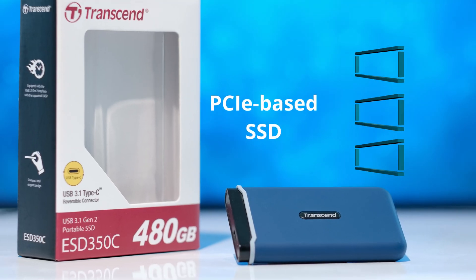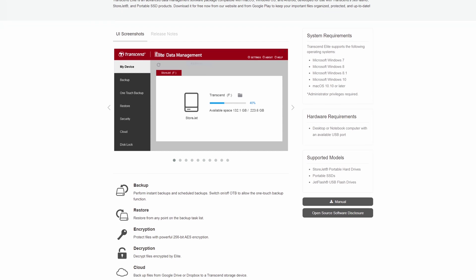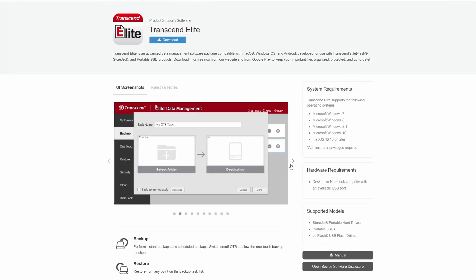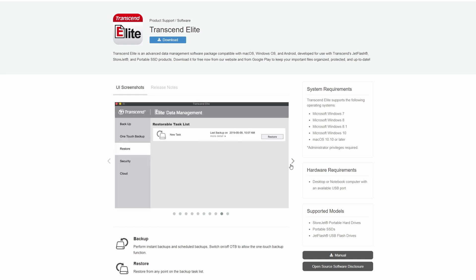This drive is a PCIe SSD and also comes in three size variants. Upon purchase you'll get exclusive Transcend Elite software which can be used to set up backups and restores, encrypt your data, and also cloud sync. It's a great and easy way to keep your important files organized, protected, and up-to-date.